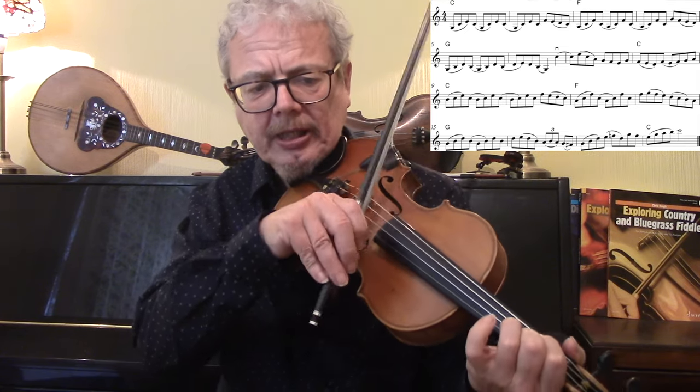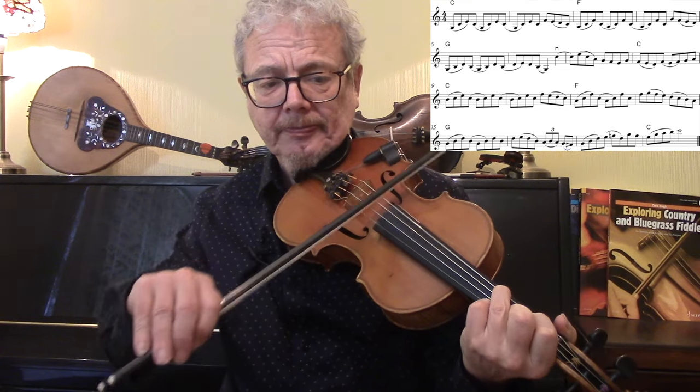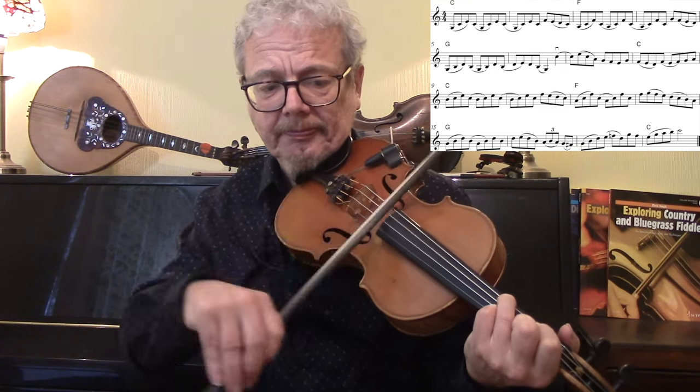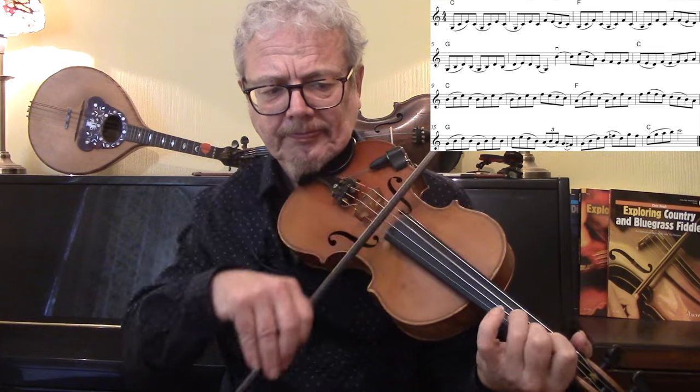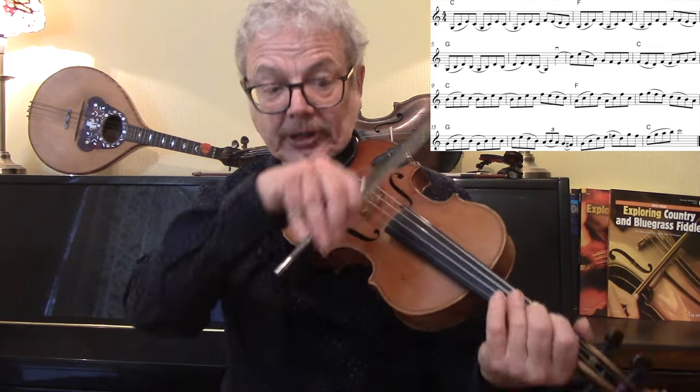Notice here I'm putting my first finger on and keeping it on, and keeping my second on as well. And there's another lift off.